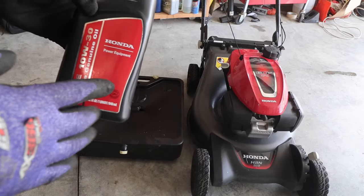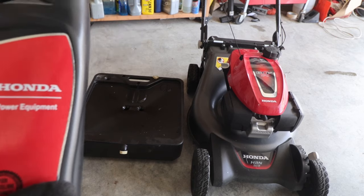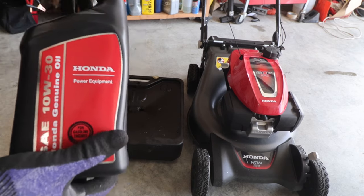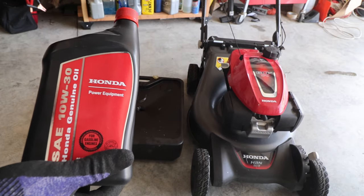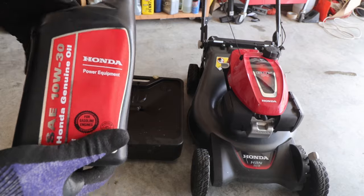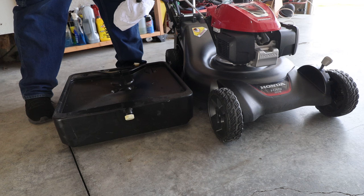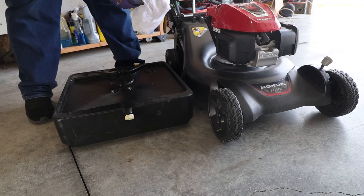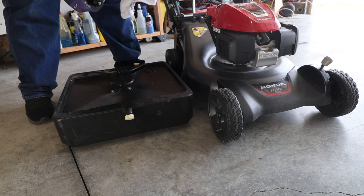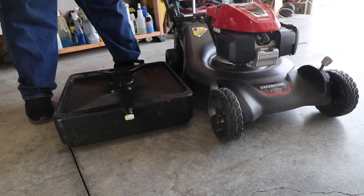This lawnmower needs between 12 and 14 ounces of oil. If you don't have a manual and can't find one, just add some oil, check the dipstick, add some more, and repeat until you're where you need to be. You simply pour the oil out at the same place you put it in — some lawnmowers have a drain plug on the bottom, but this is not one of them.